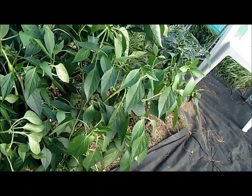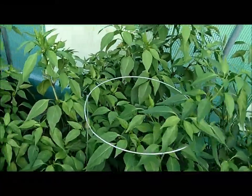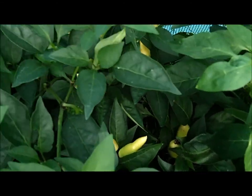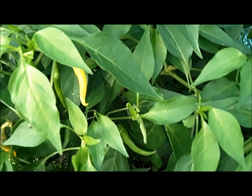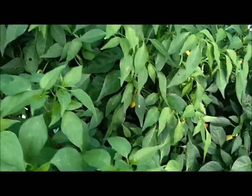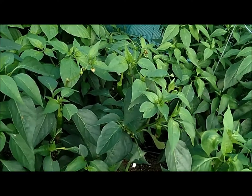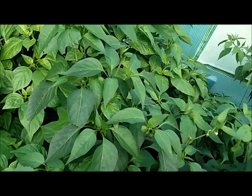These are Joe's Long, and I have some regular somewhere in here. There are actually pods on these peppers — you can see that these are loaded with peppers, but they're hiding all over the place in here. Then the superhots start over here. The pods are all sort of hiding underneath. I'd have to get down on the ground to show you, but they're actually some of them are coming along really nicely.